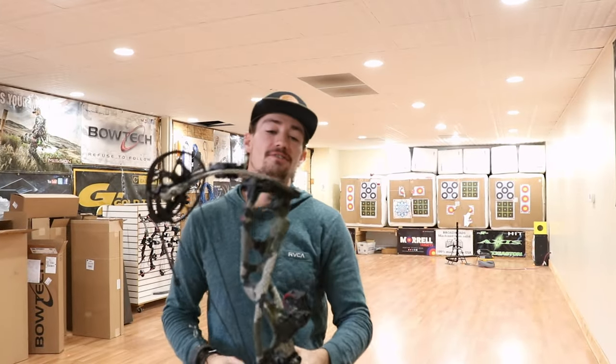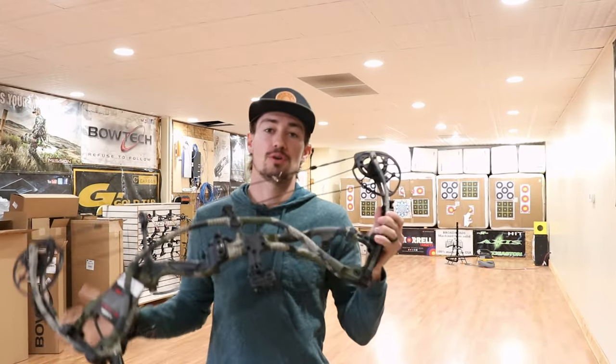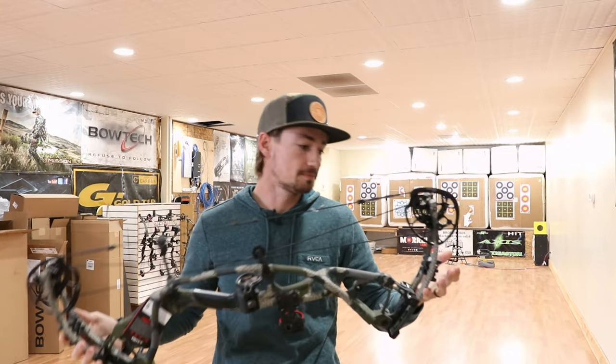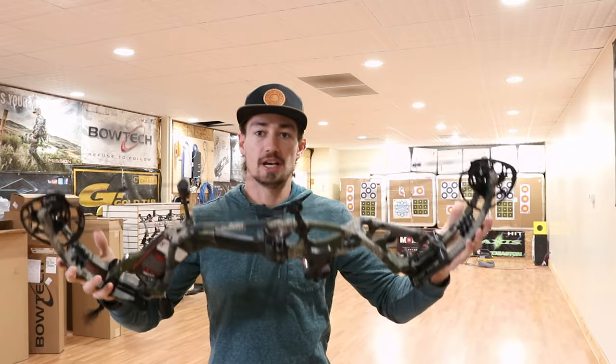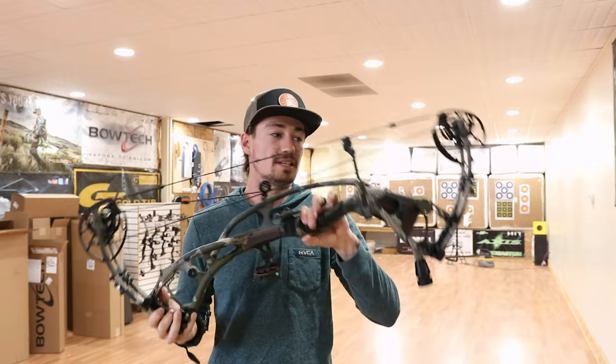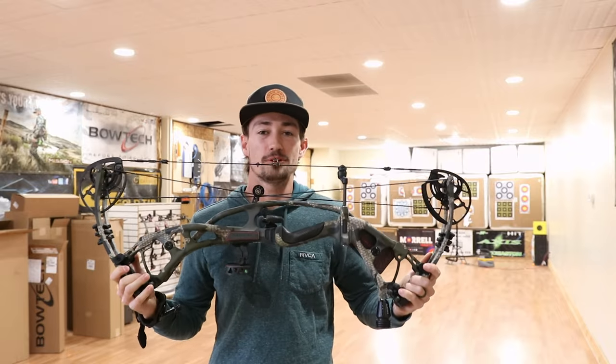Welcome back guys to another episode of Hacks and Hunt. In today's video we are going to be shooting the new Hoyt Twin Turbo — basically the Redworks version of the Turbo. Super excited to get dialed in on this thing and see how it performs. If you want to see my thoughts on the Twin Turbo, go ahead and stay tuned.